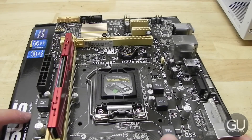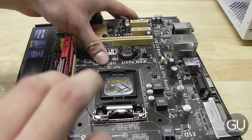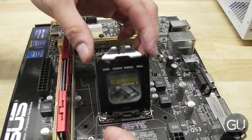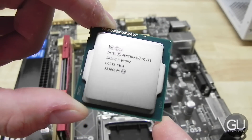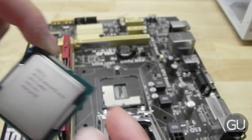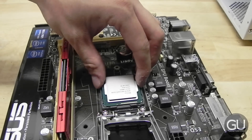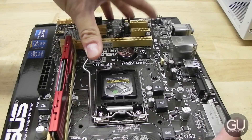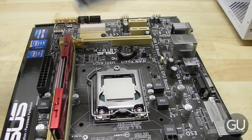Next up, it's time for the processor. We will be using the Intel G3220. Just lift up the retention bracket and your CPU holder will open up, revealing the socket. Here is our G3220. Processors can only be installed one direction, and once you find that, go ahead and drop the processor down into the socket. Close the socket cover, then the little black CPU cover will pop off once you push the retention bracket all the way back down.